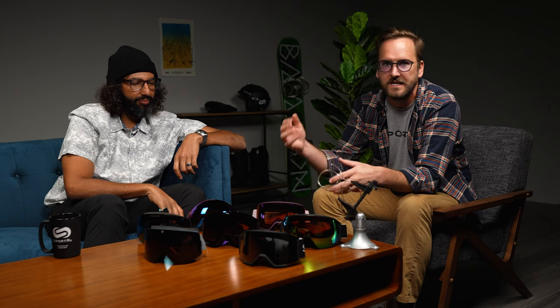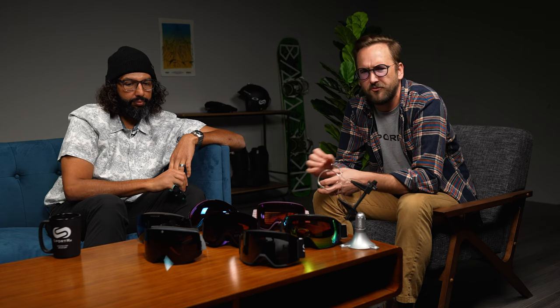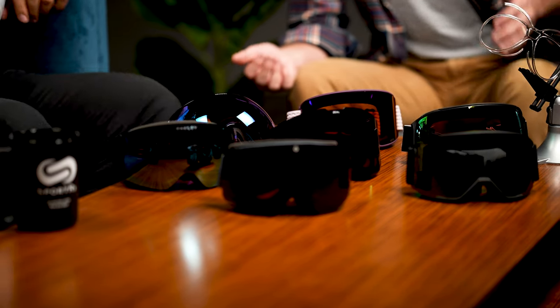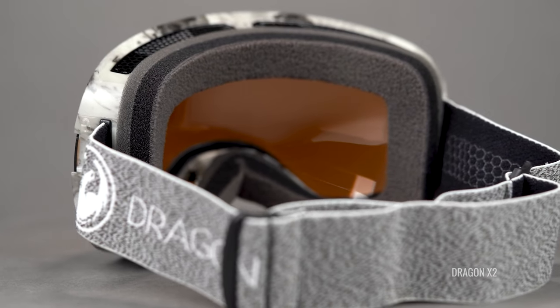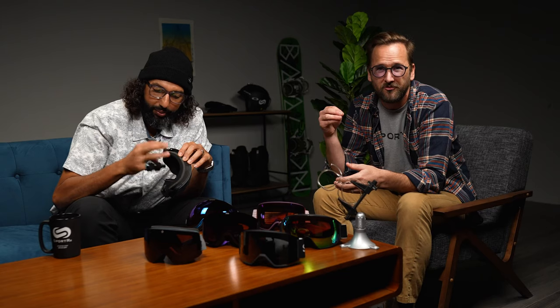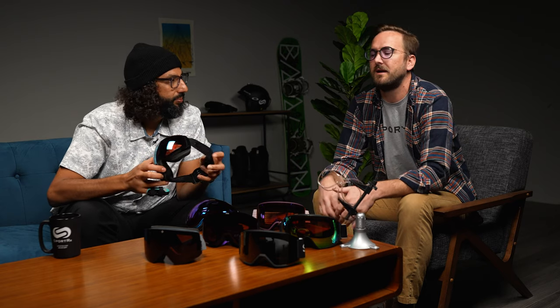Before we get into each goggle individually, here are some things all of these share in common — things you should be looking for in top-tier goggles. First, triple-layer foam is super important. It has a layer for rigidity and maintaining form, a layer for ventilation, and a layer for comfort and moisture wicking to help with fogging.